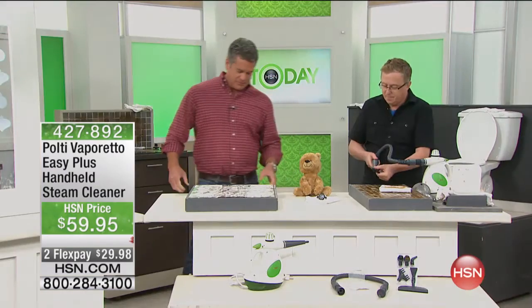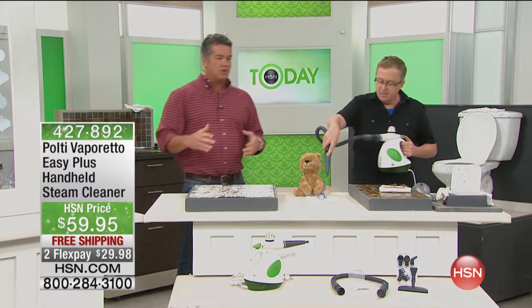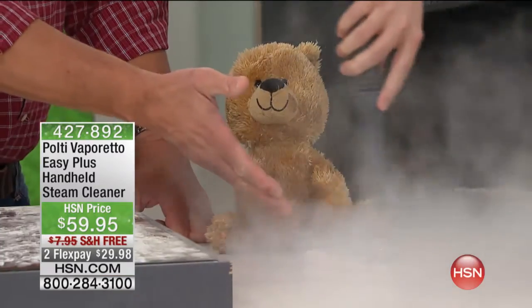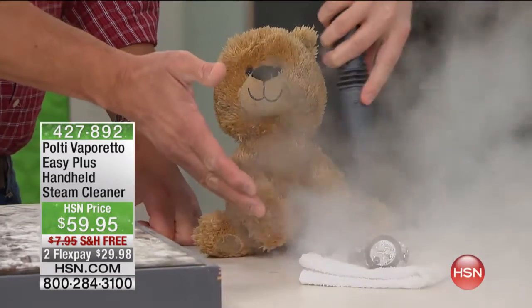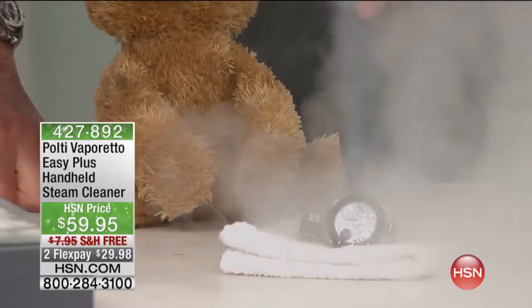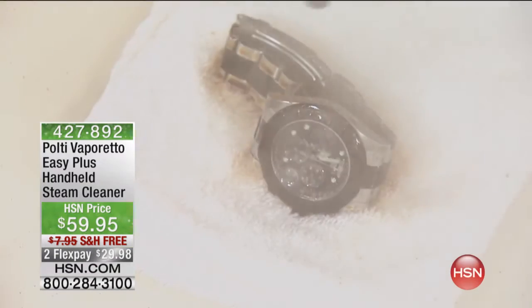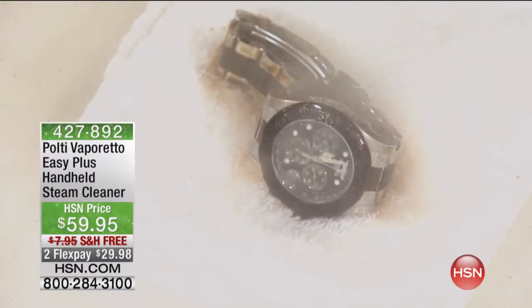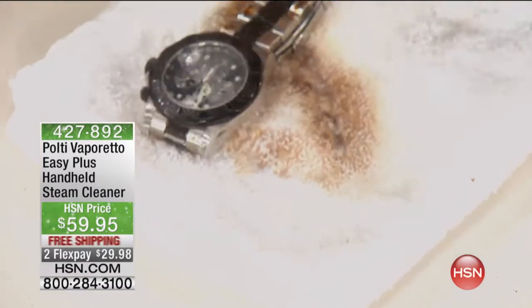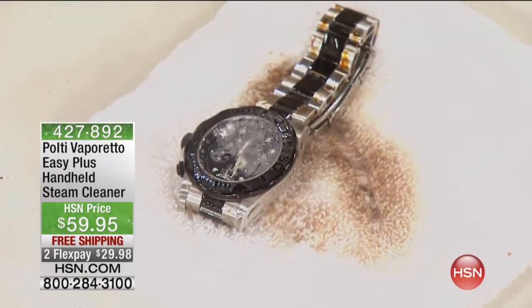Most people just topically clean and don't get in the little cracks and crevices. When you have a steamer like this, it's also safe on things like jewelry. You get in between the band and get all that residue — oils and dirt from your skin. Look at the difference: your beautiful watch is beautiful again and it's not just clean, it's sanitized.